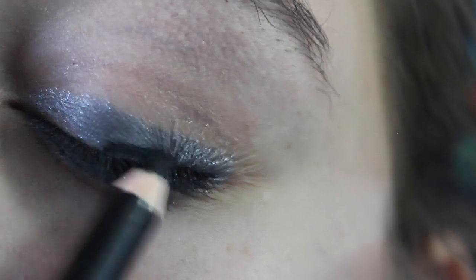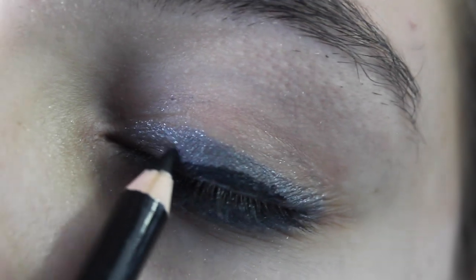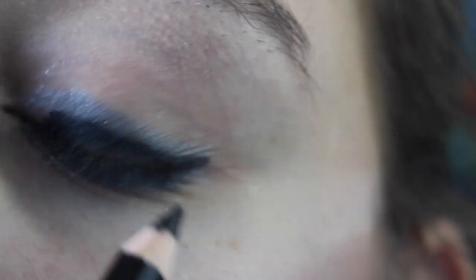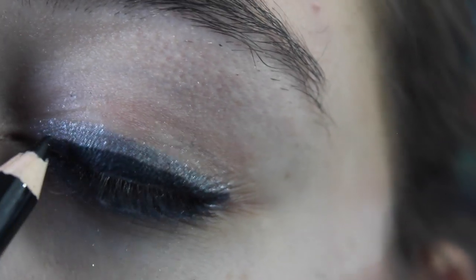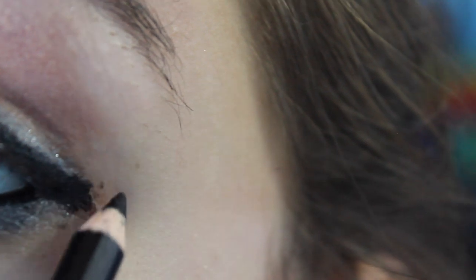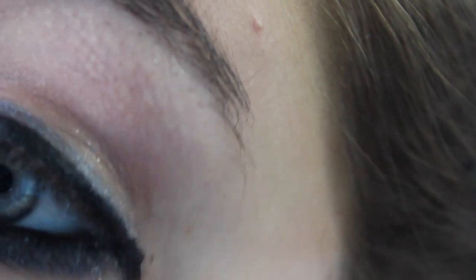You're also going to put it on the top liner part and make it like not too big but not too thin — so a medium type of way — and then make a little wing out. You want to make sure you get every section, then just wing it out a little bit. If you want to put tape there you can, but it's not too big of a wing, so it's pretty simple.